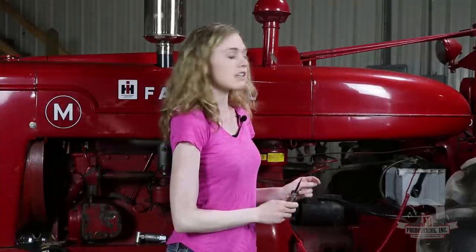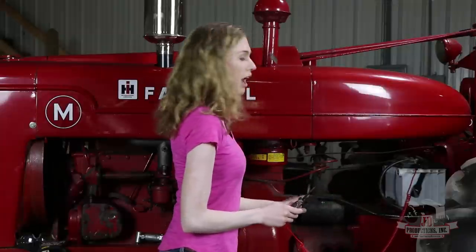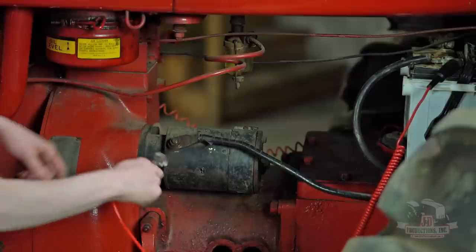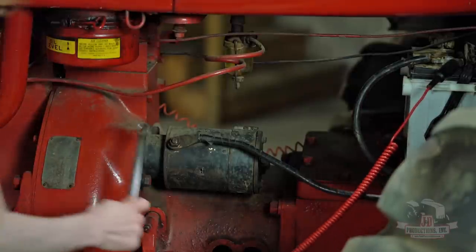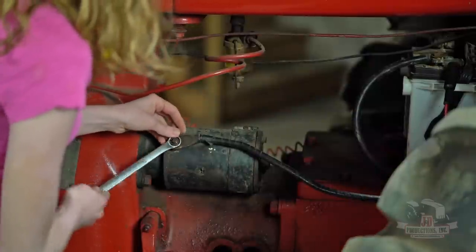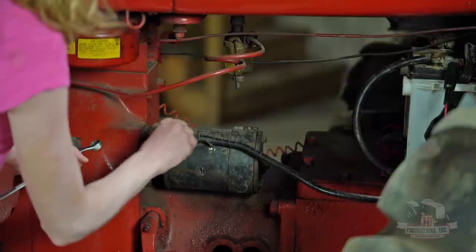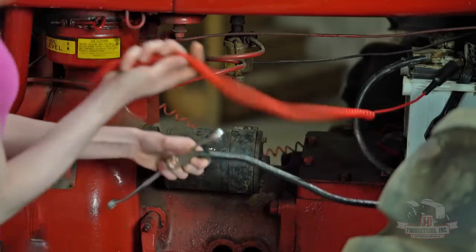Next, we should test the starter switch to make sure the switch is working, as well as this cable to bring power to the starter. You can put your tester here on the terminal or on the cable. Let's go ahead and take that off — we'll probably be able to see it a little bit easier. Be careful when you're working with this that you don't touch your wrench to the gas tank, as that is located right there and it'd be easy to do.